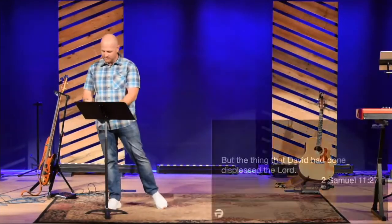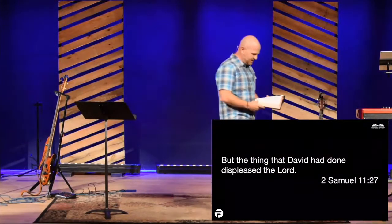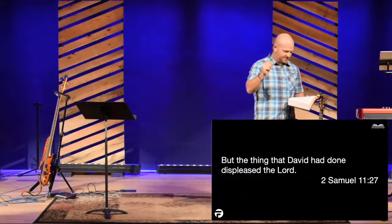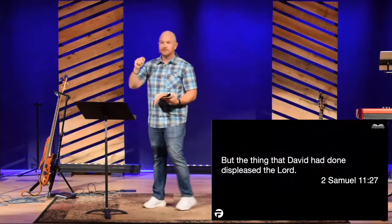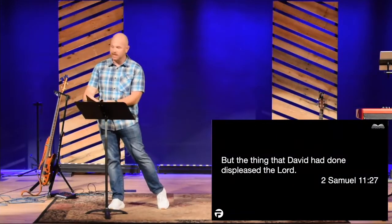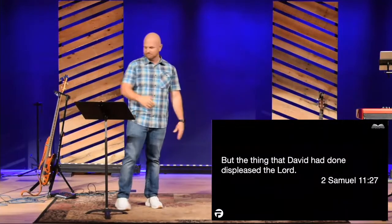Uriah dies. David takes Bathsheba to be his wife. It probably feels like the problem is solved. Then notice verse 27, the very last verse of the chapter: 'So he took Bathsheba to be his wife, and she bore him a son. But the thing that David had done displeased the Lord.' David thought he got away with it. David thought everybody was okay. David thought nobody saw — but God saw.